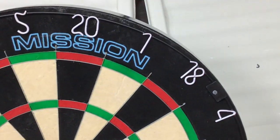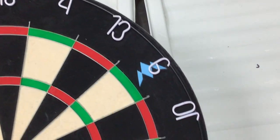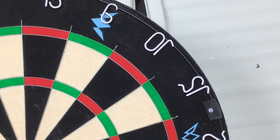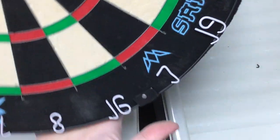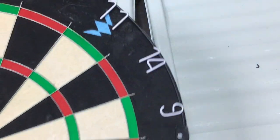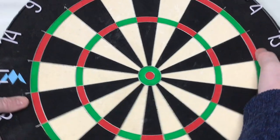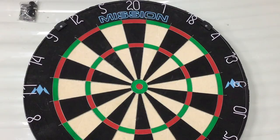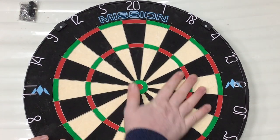The number rings look clean as well. Good quality, nice thin wire going right around, and the numbers are white and look very sharp indeed. The Mission logo is at the top as well. Really nice clean board, looks really good on first impression. We'll obviously test the bristles properly once it's up on the wall.